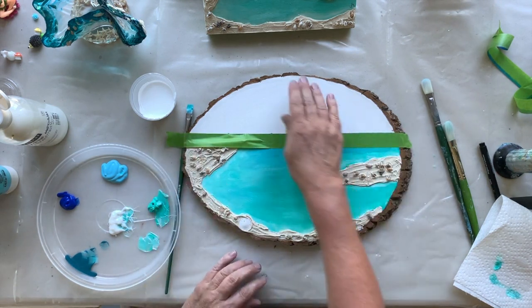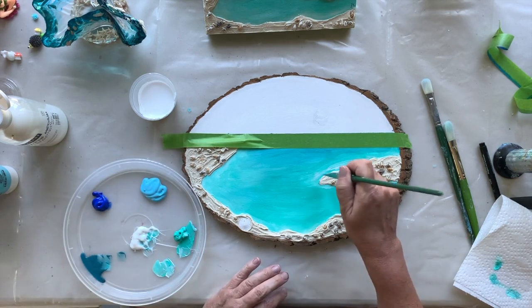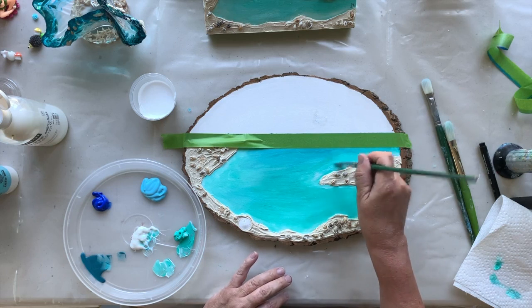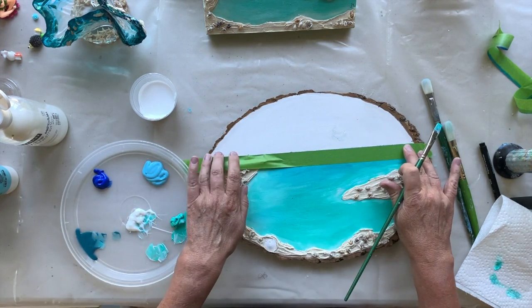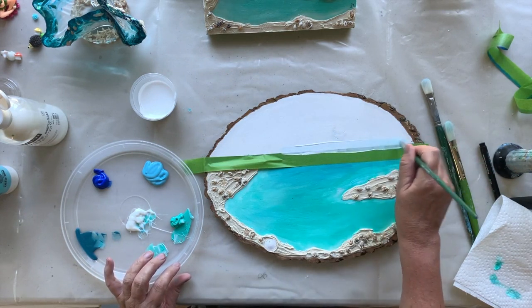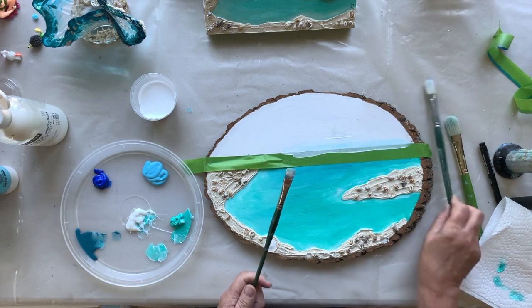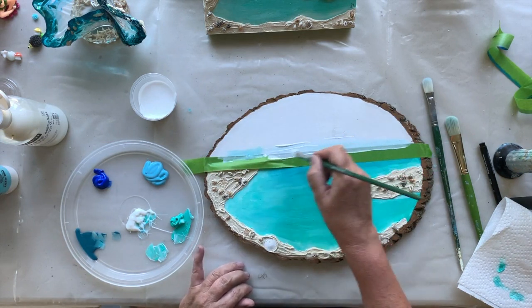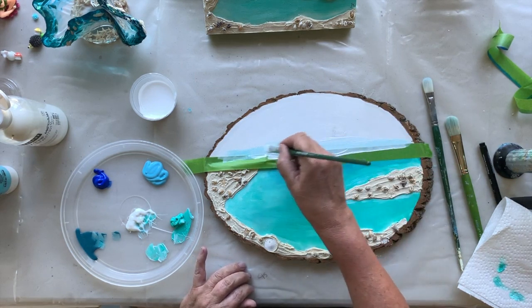The sky goes lighter on the horizon line — so just slightly different. I'm using the same brush. Remember when I first started painting I'd use like 10 brushes. There is no need, especially when you're blending. I'm going to want to do a lot of white first. I would normally use a bigger brush but I'm going to just stick with this one. I'm going to time lapse this bit.